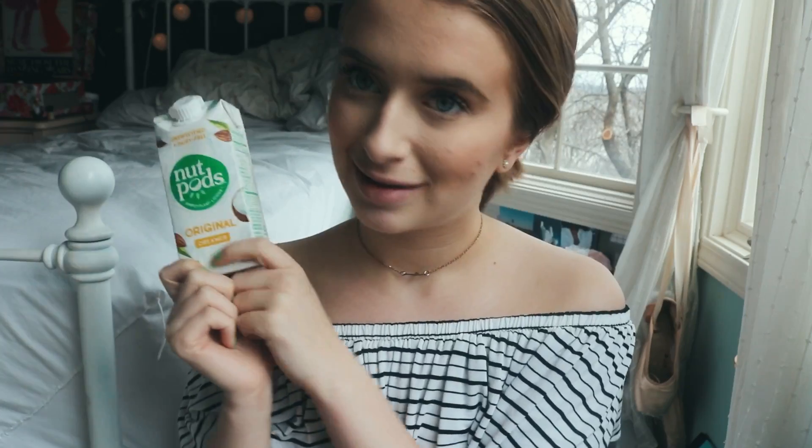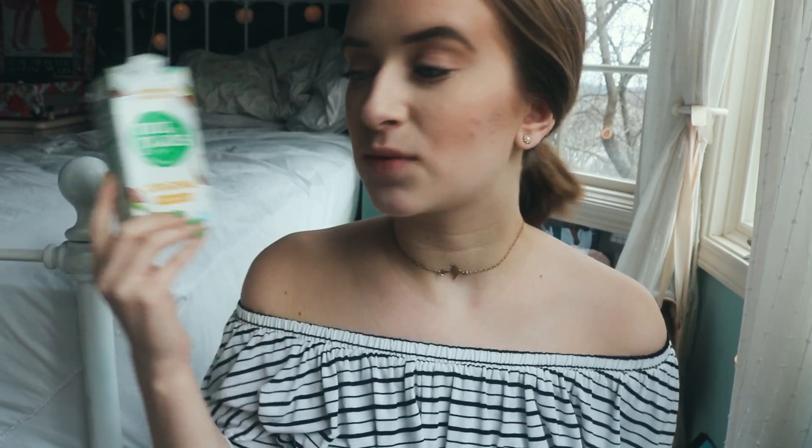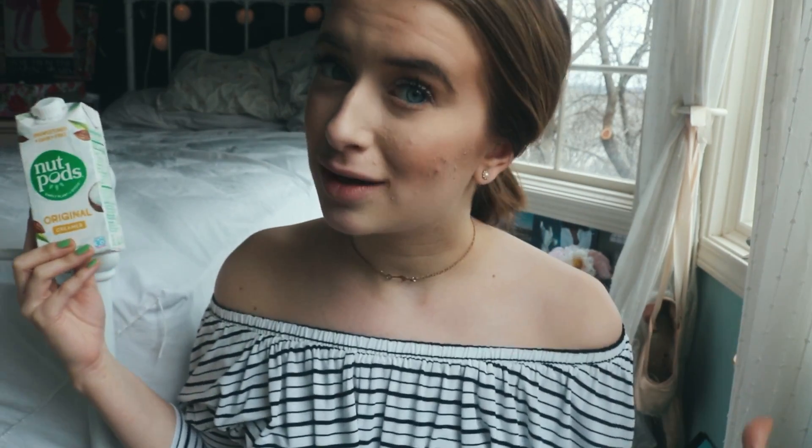But if you want to really feel like Emma Chamberlain, you're gonna have to get yourself some nut pods. I went on Amazon and ordered nut pods — a four pack — and I did original, because in her video she literally says original unsweetened. It has to be the original flavor; this is a key ingredient. This whole recipe is vegan as well, so if you are vegan you can have this iced almond milk latte.